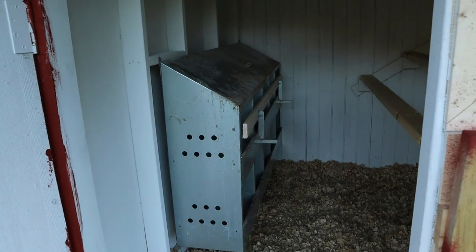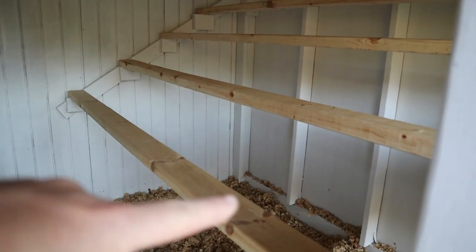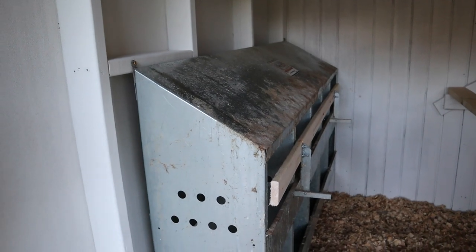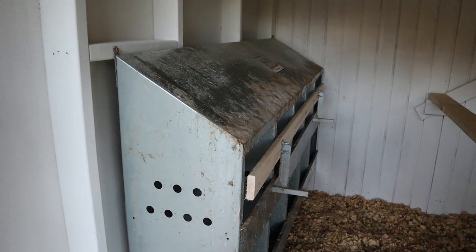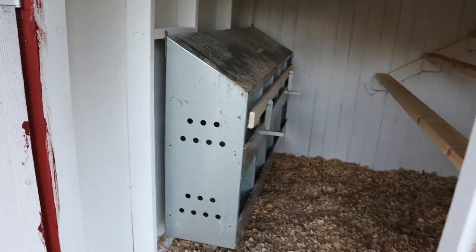Let me show you the finished job inside. We moved the nesting boxes in and painted the inside. I did not paint the roosts because painting them would make them slick and slippery for the chickens. The nesting boxes are mounted on the side — in the original coop this box was underneath a roost, so the metal is all corroded and rusted. It has been scrubbed and scrubbed, but that's just how it's going to look. We've got shavings down in there.